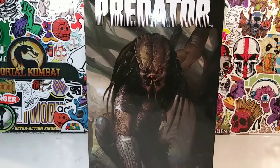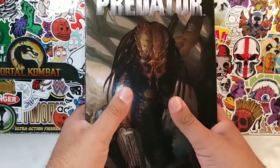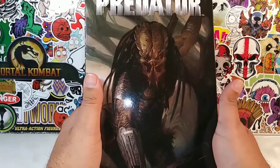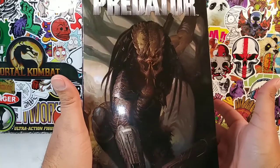Hey, what's up everyone? Here we go again, guys! This is your friendly neighborhood YouTuber. We are back at it again with another Predator review. As you know, if you've been watching my channel, I've been doing a lot of Predator and Alien reviews simply because I've been building up my Predator and Alien collection.